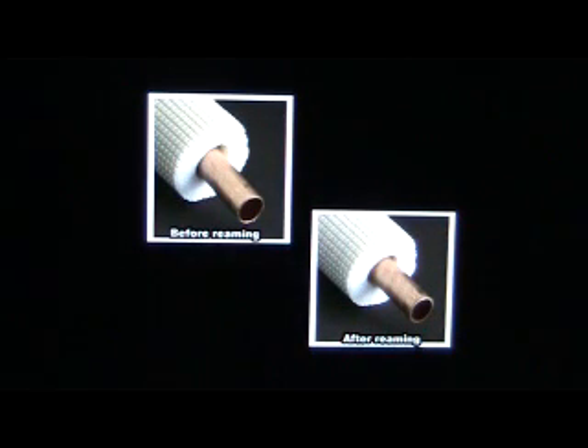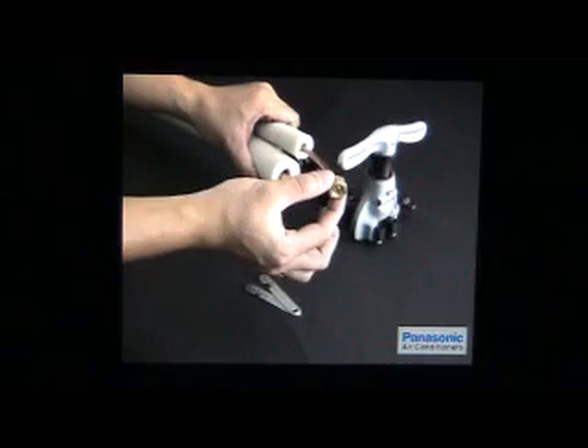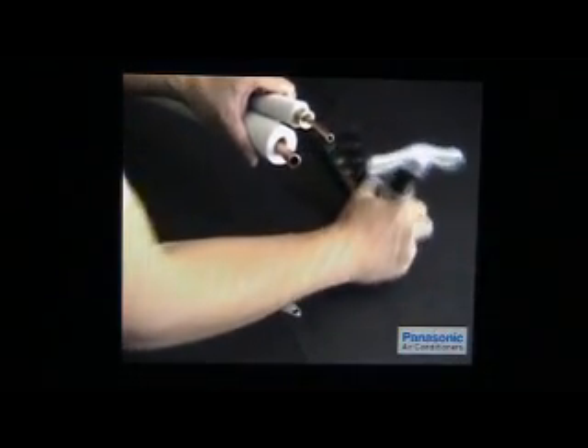Improper reaming will cause a bad flare and may finally lead to gas leak. Next, insert the unit nut as shown here onto the pipe. Now, let's go on to the flaring process.